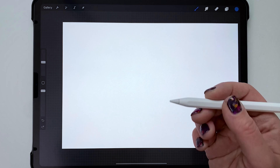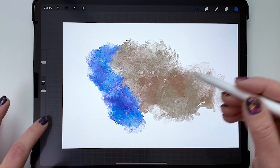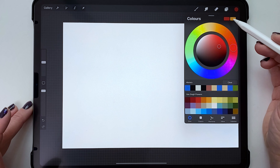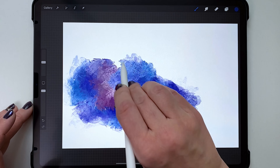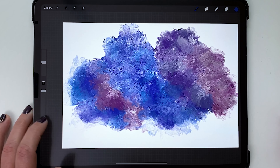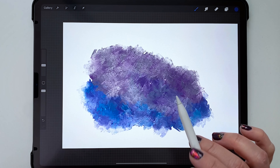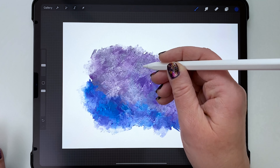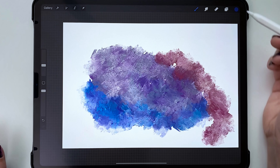With the secondary color on all Impressionist brushes: if you hold your pen normally, the primary color comes out. If you tilt the pen so it's nearly parallel with the screen, the secondary color comes out. So just holding it upright gives primary; really tilting it flat gives secondary. You can have a lot of fun with this for an impressionist-looking painting.